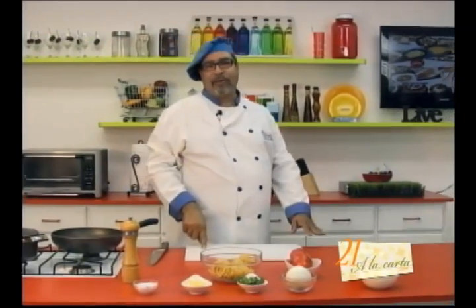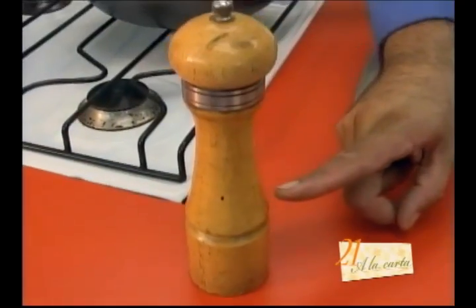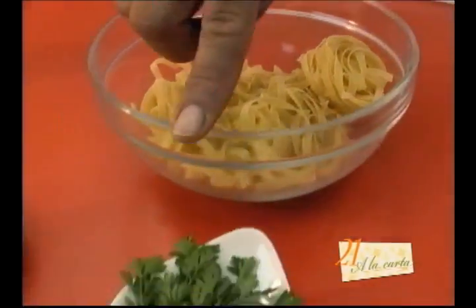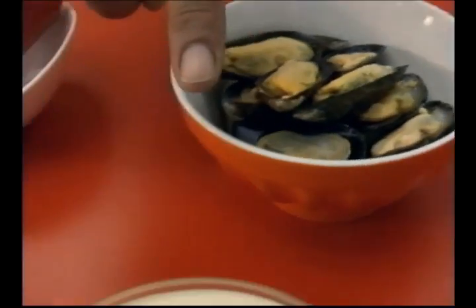The ingredients we are going to use for this recipe are the following: salt, pepper, butter, fettuccine, parsley, onion, bell pepper, mussels, and cream.